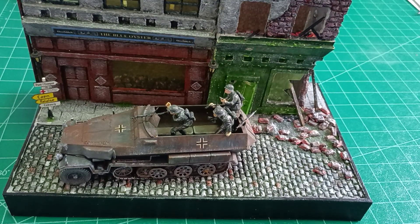Hello, my name is Don, and this will hopefully be the first of a series of videos I post on YouTube showing you how I go about making my dioramas.